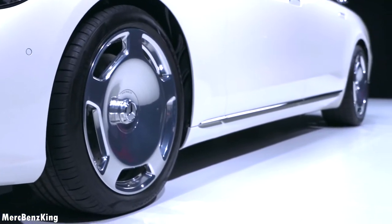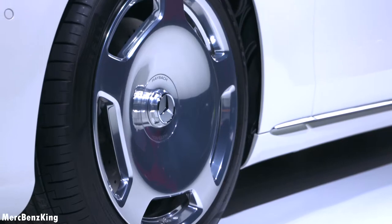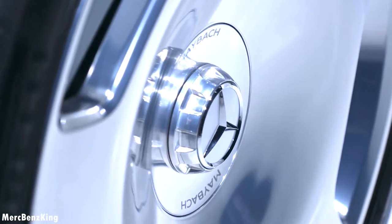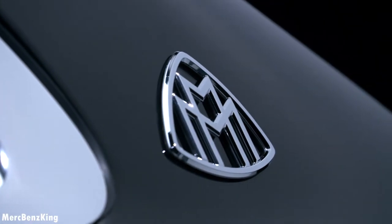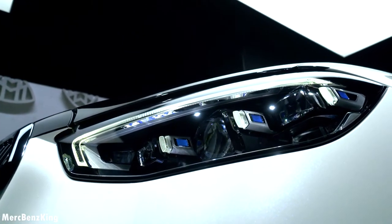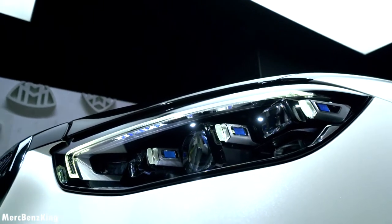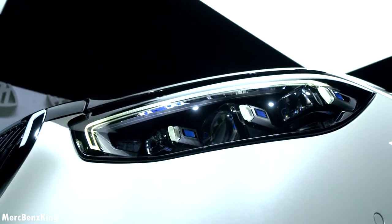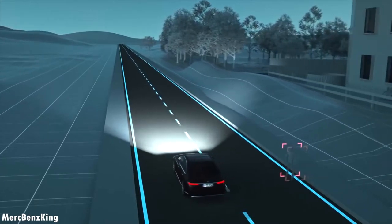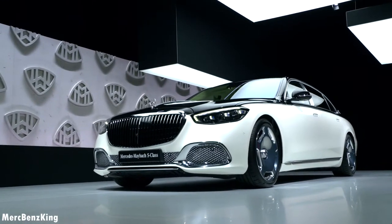It has beautiful 20-inch Maybach-specific wheels, and we know these from the predecessors. It has a center cap which hides the screws inside - very exclusive. You can also go for the multi-double-spoke 21-inch rims. The Maybach emblem on the C-pillar can actually be illuminated in some markets. Talking about the headlights, this is part of the whole new generation S-Class digital light system with more than 1.3 million pixels per side, allowing the Maybach to project markings on the road and even warning symbols. Did you know that 1 out of 6 S-Classes sold last year were Maybachs?